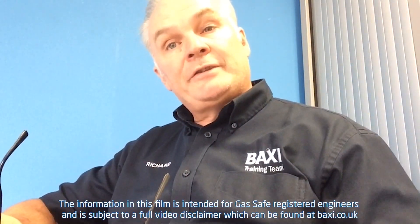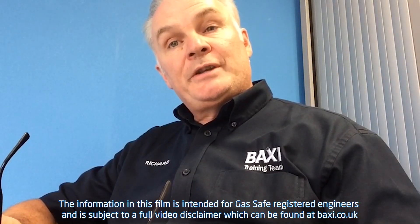Oh hi, I'm Richard Green. Welcome to Baxi Training Centre Warrington. More Training Tuesday tips coming up, you need to stay.